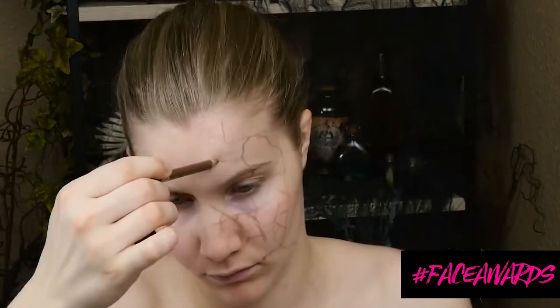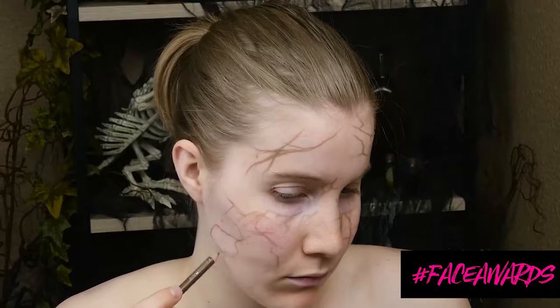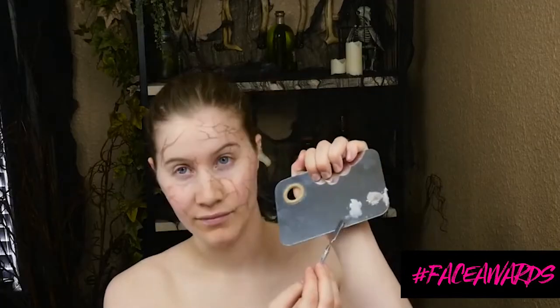Whenever I do a makeup, I really like to map out the design using an eyebrow pencil. So I'm drawing in all the super awesome cracks that Salazar has on his face. He actually has part of his face missing and one of his ears is actually gone. So I'm drawing in all those cracks and I thought it would be really cool to incorporate some 3D material into this.